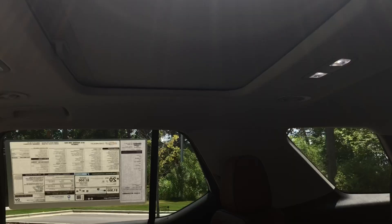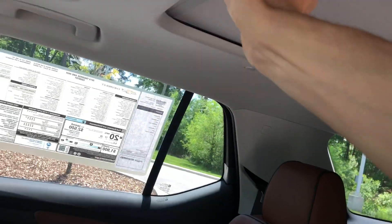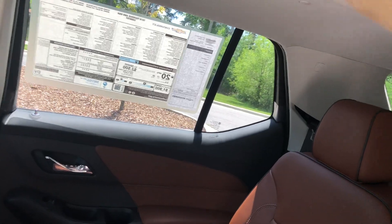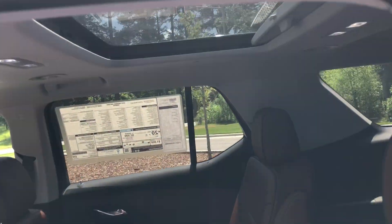You also have a sunroof back here. Let me hop up front and show you guys some more stuff.